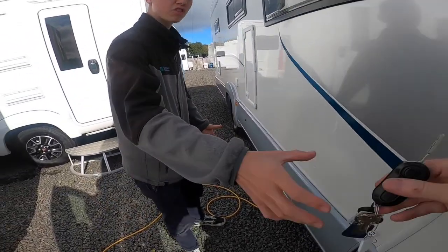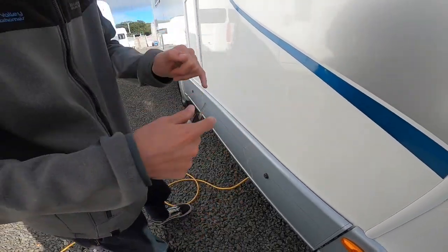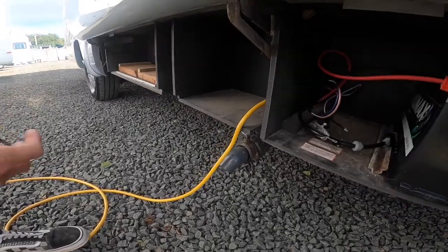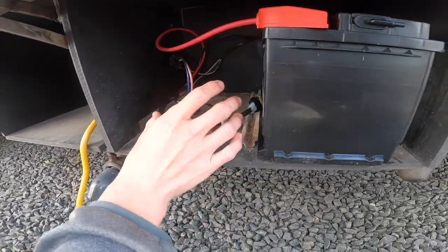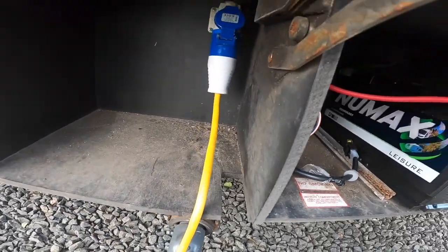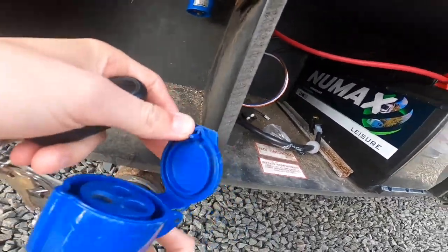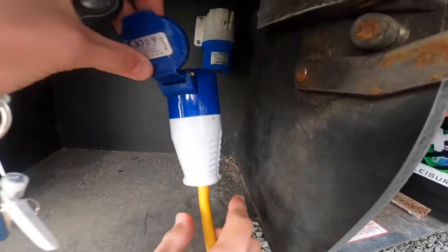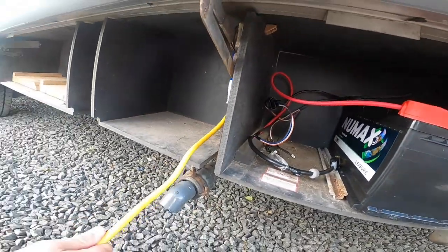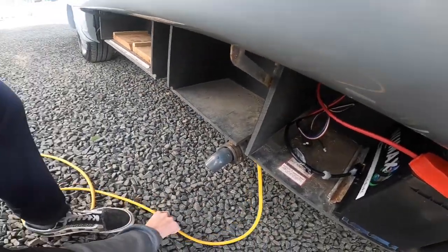You've got this locker here which has your leisure batteries and your hookup point. It opens with the West Alloy square key. Put your foot underneath and just help it up. You've got your leisure battery, and room for a secondary leisure battery should you want one. You've got your hookup point — get your hookup lead, expose the ends, hold the collar back and slide it onto the hookup point. Hook the vehicle up first, then the power source, and pop your lead through the little groove so that you can shut the locker down.